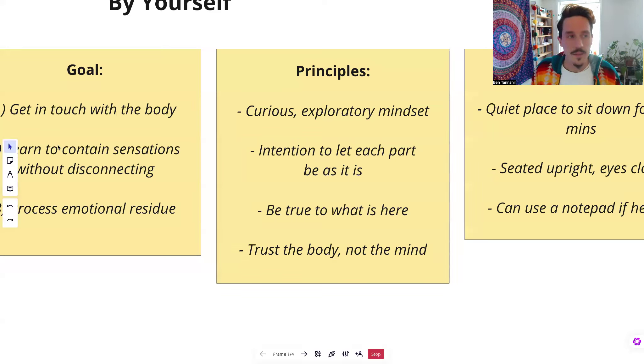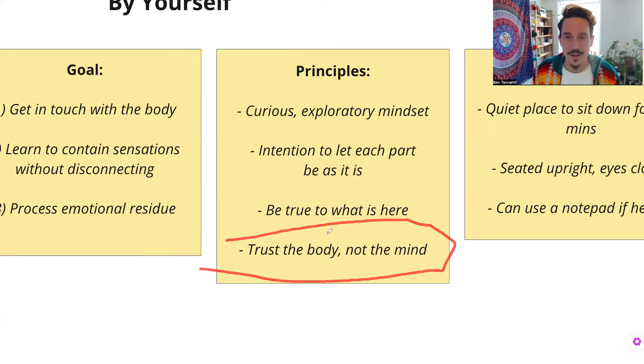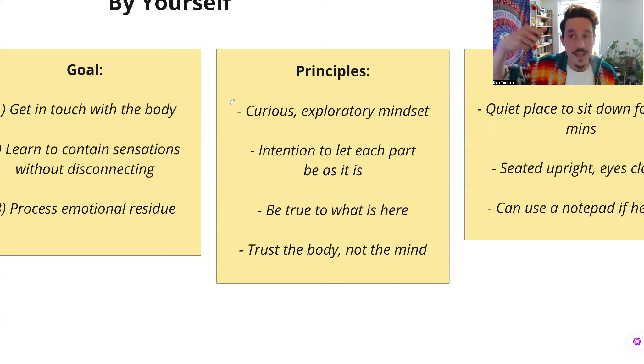The next point is to trust the body, not the mind. The mind will try and take you away from these feelings because it wants to keep you safe from difficult feelings. The mind will tell you all sorts of stuff about what is true — like, I'm not angry, I don't hate my mom, I don't need to get angry at that person because they didn't really mean it. All kinds of justifications will come in, and I urge you to just question those and trust the body. You can tell what the body feels is true because it'll resonate. If there's a part of you that feels like you're not good enough and you say those words, it'll land — you'll feel it like, ooh, that feels true. Trust that feeling of truth in the body, not the mind.